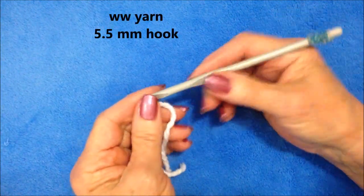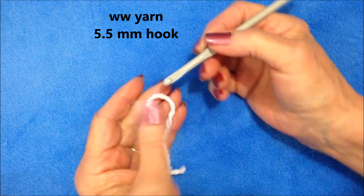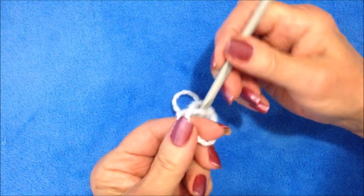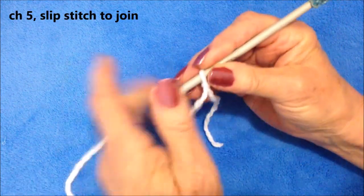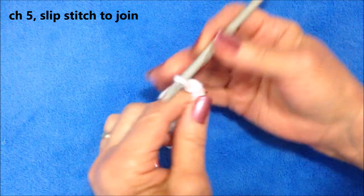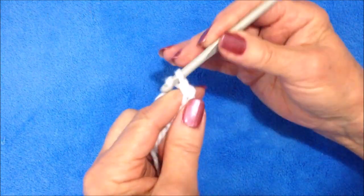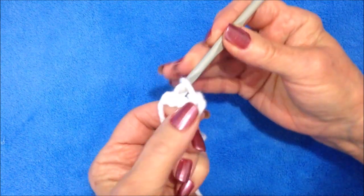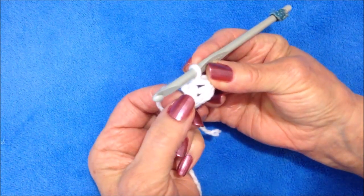I'm working with worsted weight yarn and a 5.5 millimeter crochet hook. Start with a slipknot. Chain five — one, two, three, four, five — slip stitch to join in the first stitch, and that will form a ring.